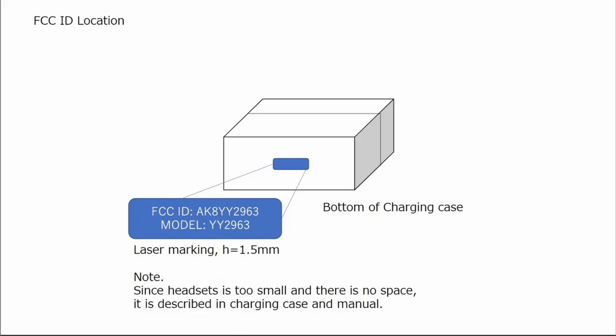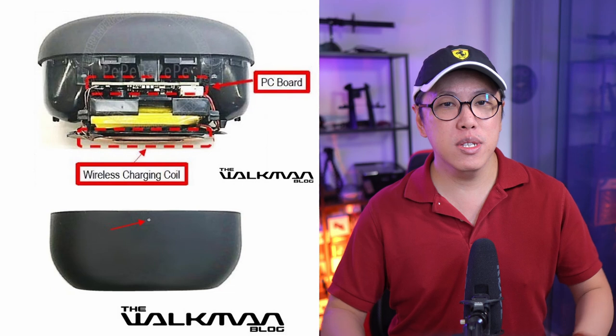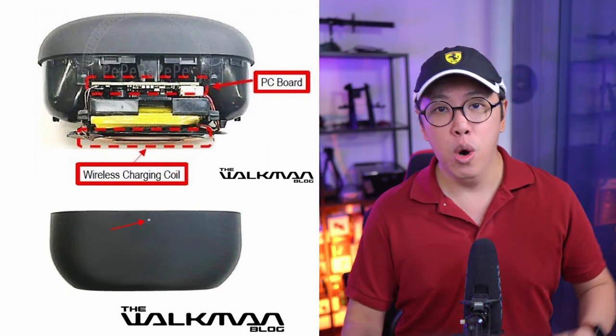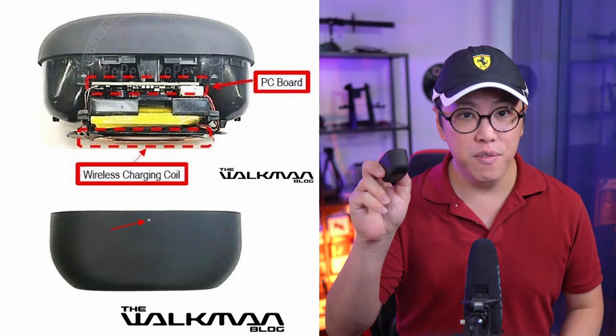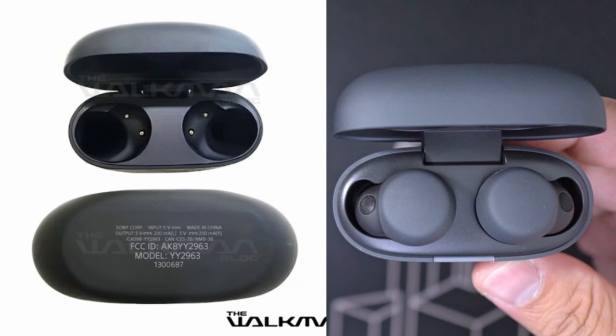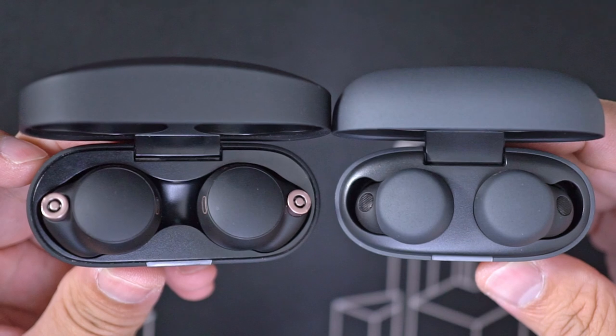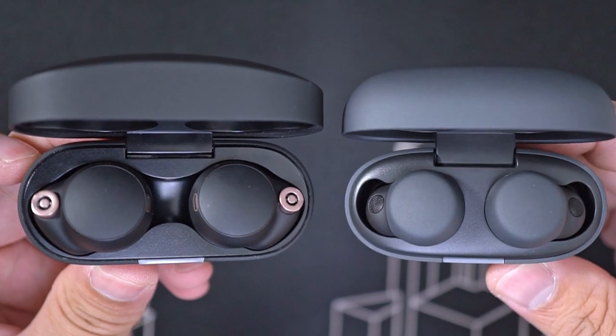It looks like the Mach 5's case will not be squarish, as indicated in the FCC filing. It kinda looks like the case might be at least about the same size or smaller than the Mach 4's case. The shape of the case kinda reminds me of the Link Buds S, and this case is tiny — thinner than the Mach 4's case.